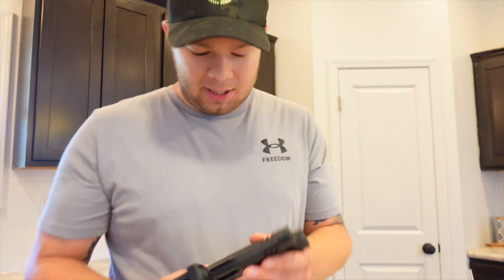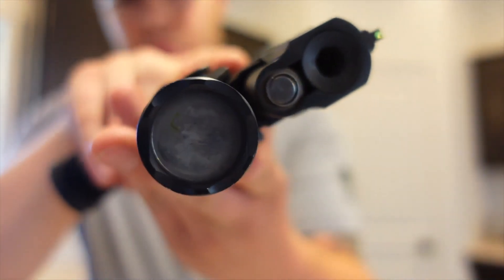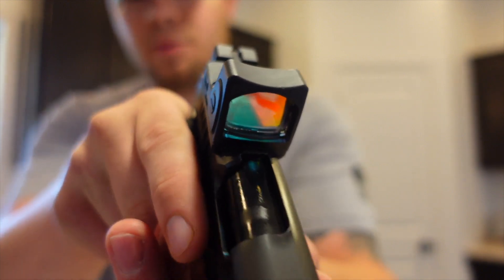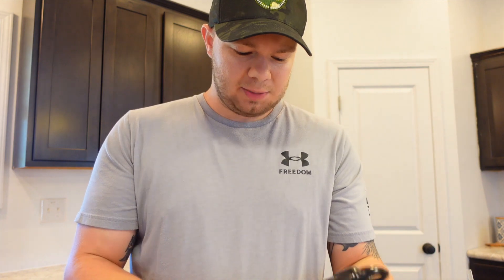As you can see, that's a pretty dirty light there. The optic is a little harder to tell, but it needs a good cleaning too.